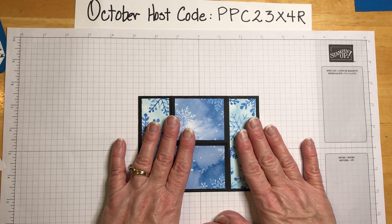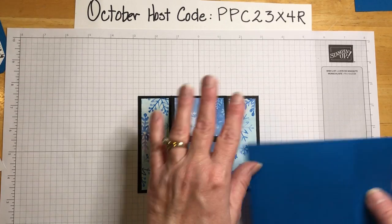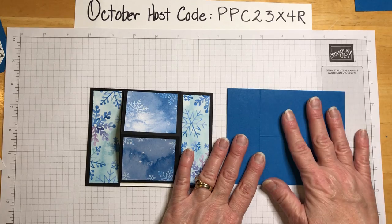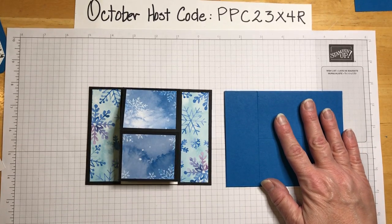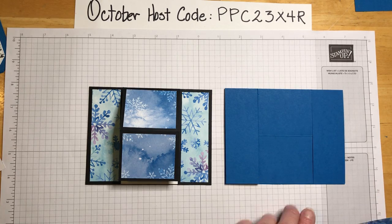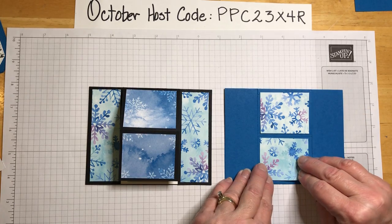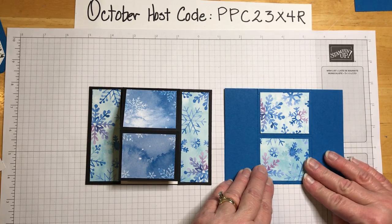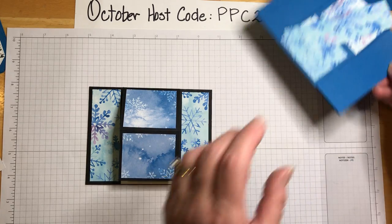One idea I thought of was doing this card on Pacific Point — I have a couple more cutouts here. I have the designer paper too. You know what, I think we should do this one as well. Let me set this aside and we'll come back to that.